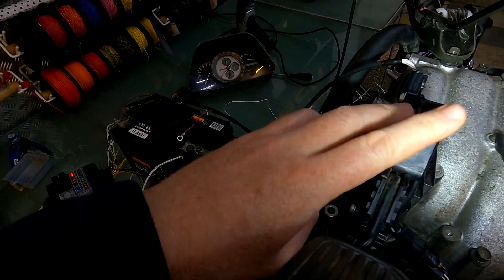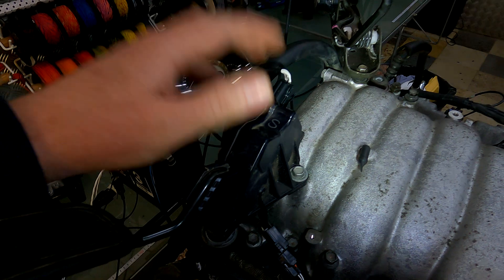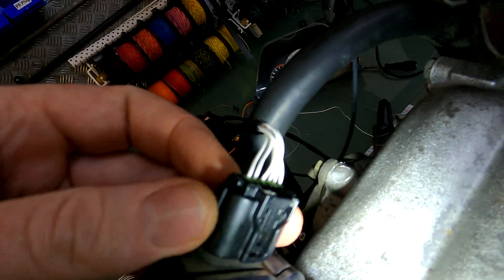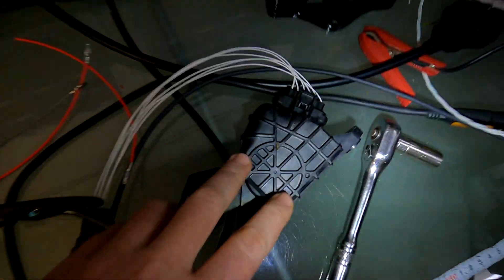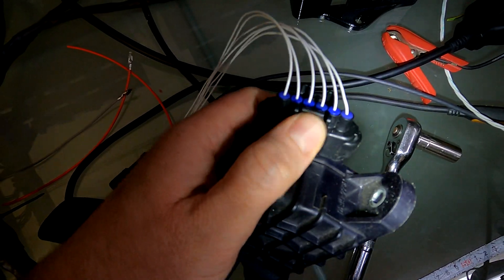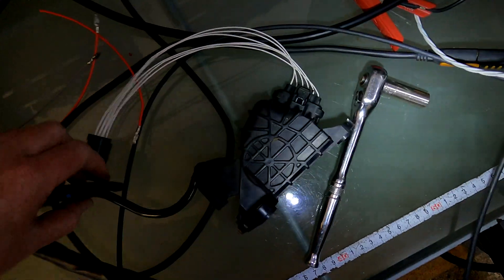That's the reason why we normally recommend these. They're from the IS-250, IS-220D, IS-350 — newer models, easy to get hold of. The connectors are nice and small as well — you can see that connector is really tiny compared to this massive one over here. You can also use these GS/SC-430 style ones — they have the same connector that's on a 3UZ 6-speed throttle body, and it's quite a common connector; Subarus use it as well as part of the Denso range.